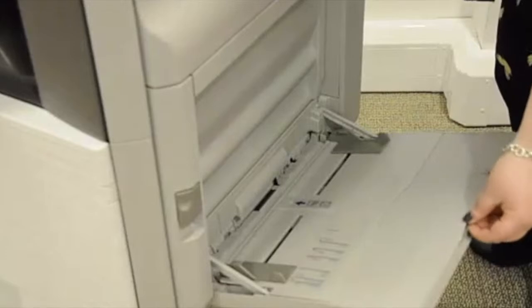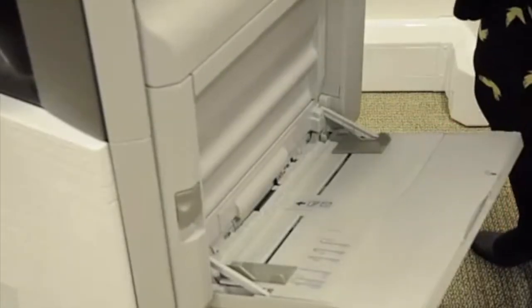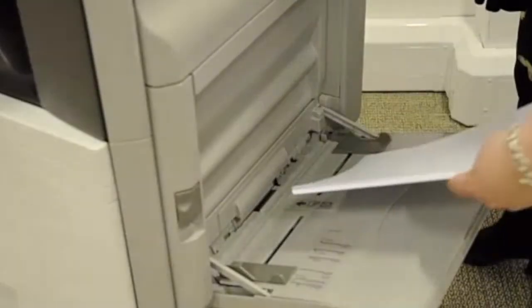Alternatively, you may also use the bypass tray, and we would advise envelopes and special media to be loaded in this area.